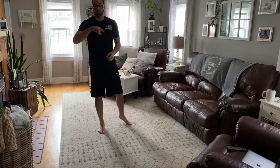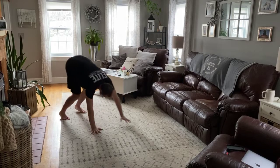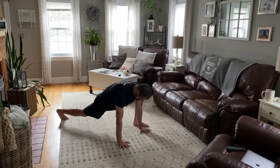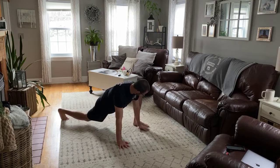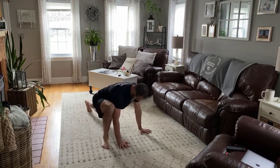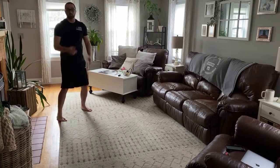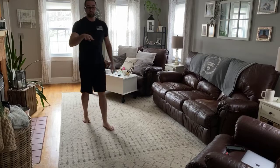After that, we have inchworm to tiger stretch with overhead reaches. Keeping your legs straight, straighten them out. Leg up — and that's closest to your foot. We're going to reach up as high as we can and switch. Reach up as high as we can. Inch back up. And that's one rep. We're going to do those a total of four times.